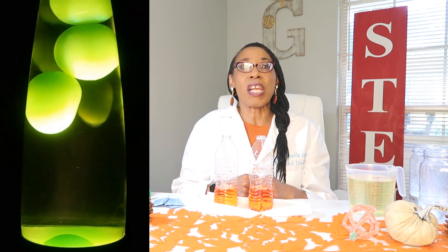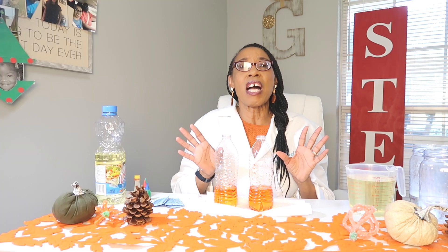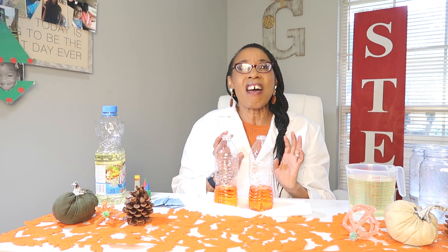Hi, today we are going to make a lava lamp. The lava lamp has been around since the 1960s. This cool lamp has blobs of color drifting to the top and to the bottom of the lamp. It is so unusual and has these unusual colors that almost illuminate when you look at it. I love the lava lamp and I loved having one when I was younger.